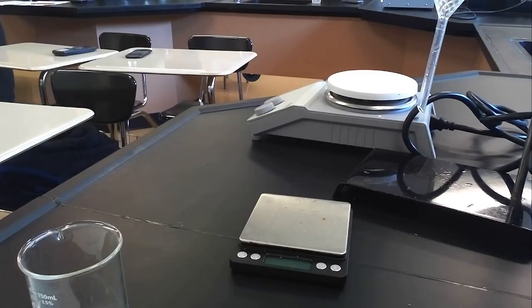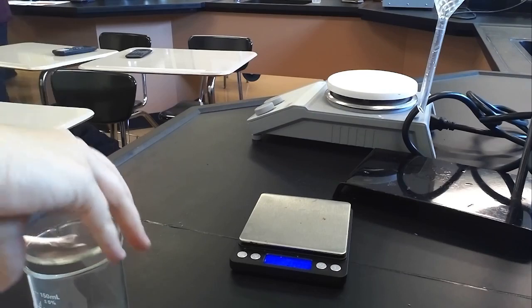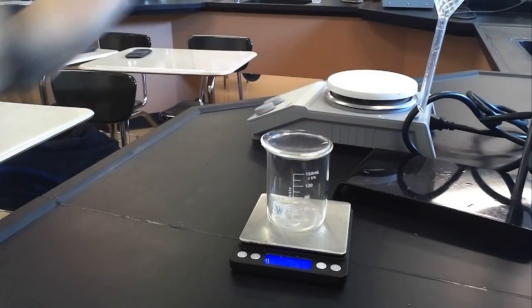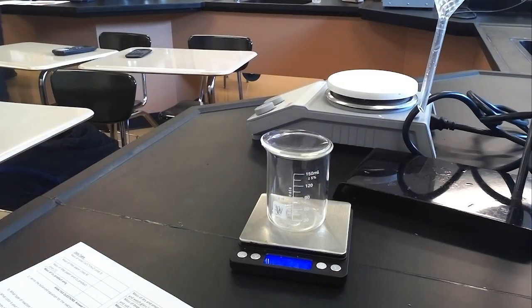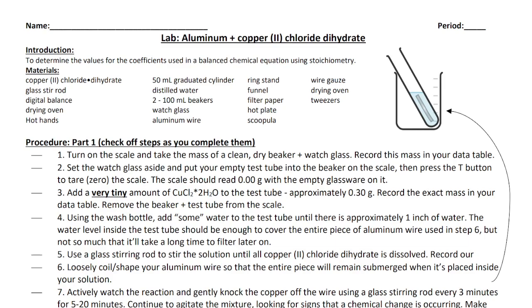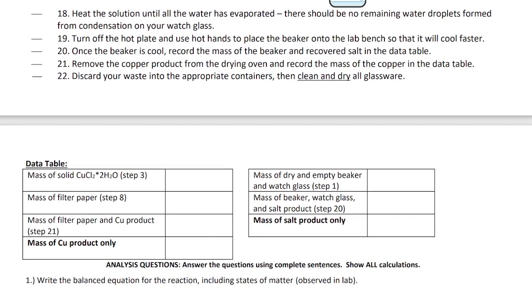Starting with step one, it says to turn on the scale and take the mass of a clean dry beaker and watch glass. I turn on the scale, make sure it says zero, then place my clean dry beaker and watch glass on it. This one weighs 91.17 grams, so I record that mass — the mass of the dry and empty beaker and watch glass is 91.19 grams.